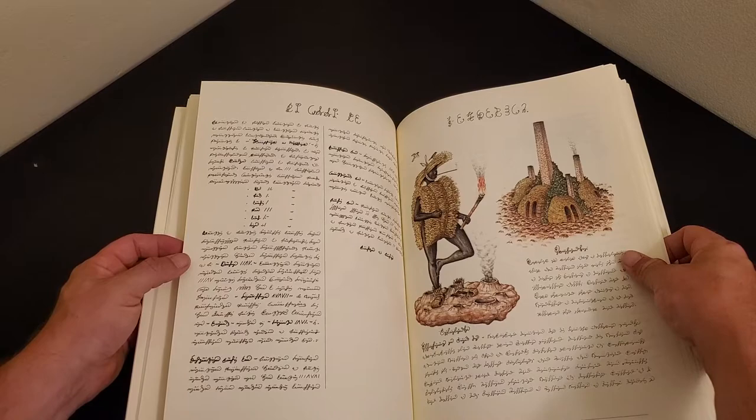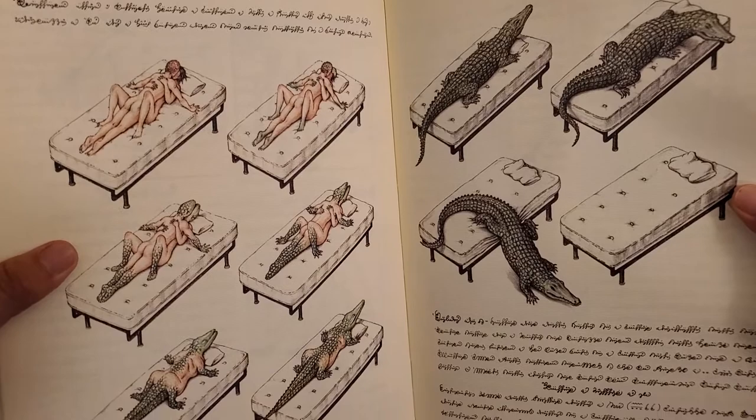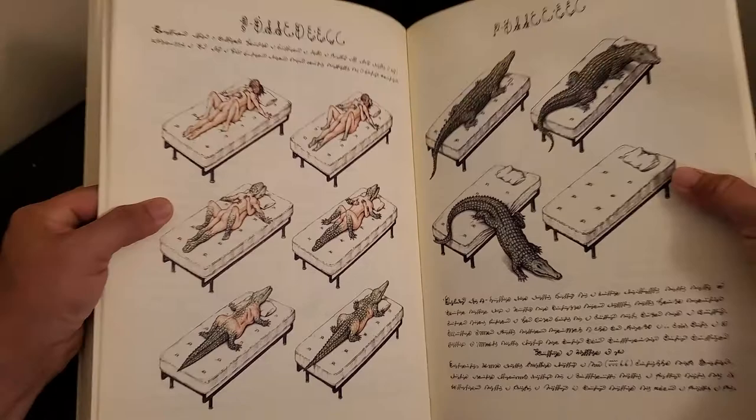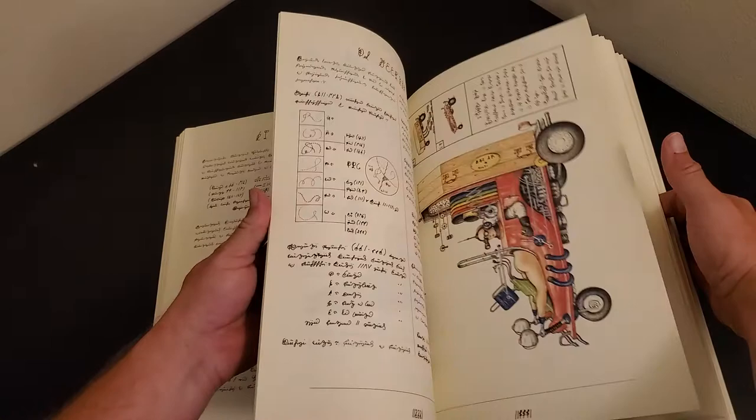This is one of the more popular images from the Codex Seraphinianus — the couple making love that actually morphs into the alligator there. So weird. Beyond strange, this book. But ultimately it is for imaginative exercise.